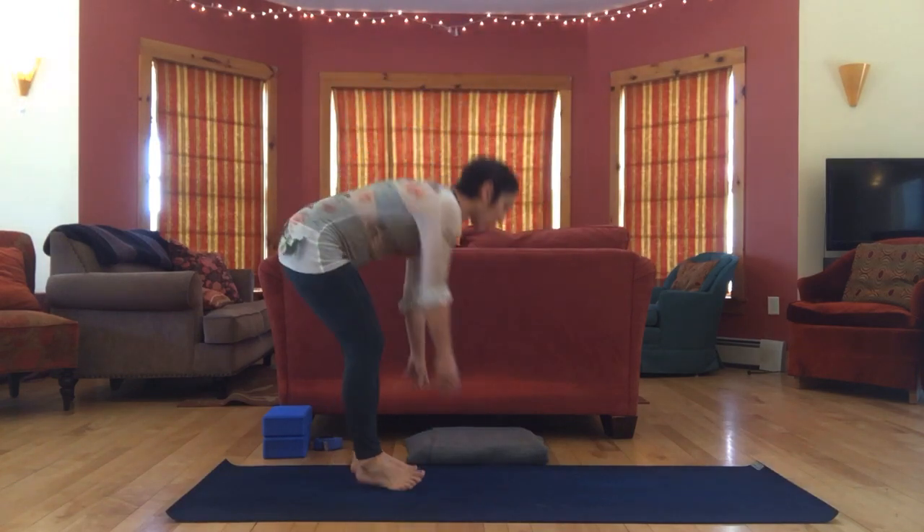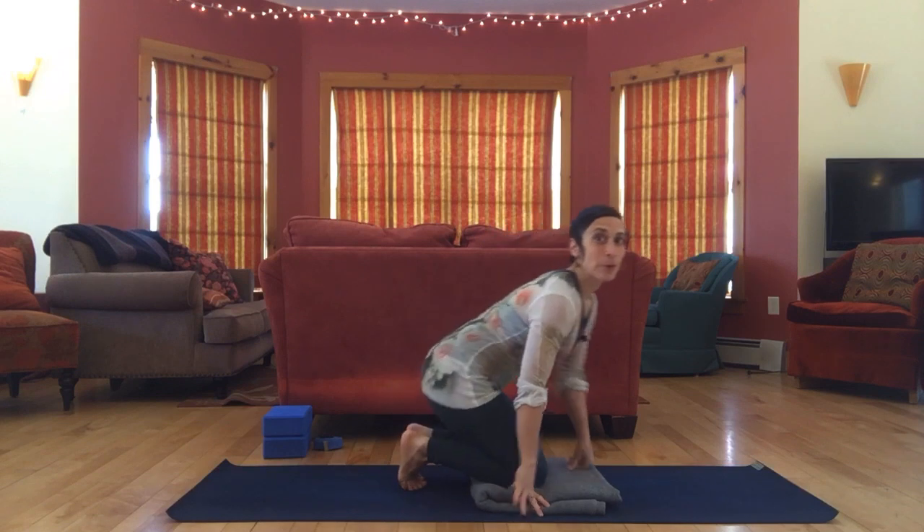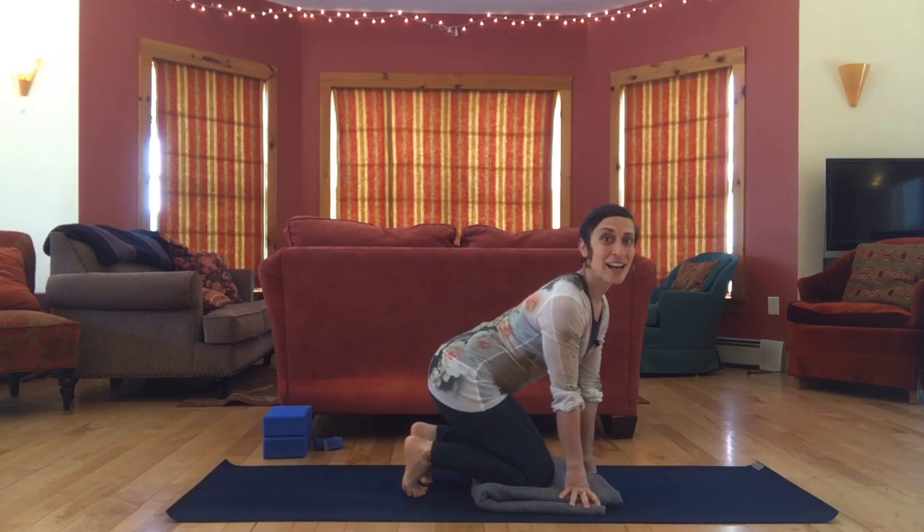We're going to start with something I like to call the dread toe stretch. You might love it, you might hate it, and if you hate it, it could be really good medicine — in which case you might love it. We're going to kneel, so if you have sensitive knees, you may want to put a blanket or cushion under your knees, and we're going to sit with the toes tucked under.